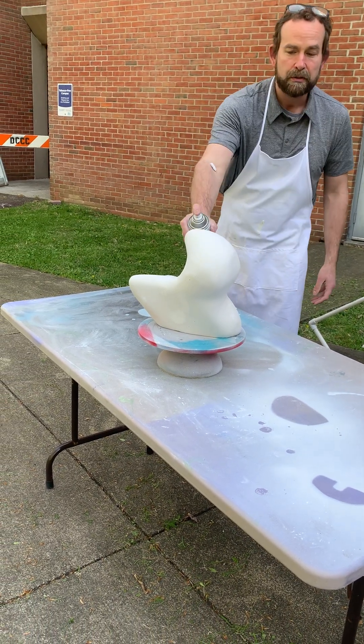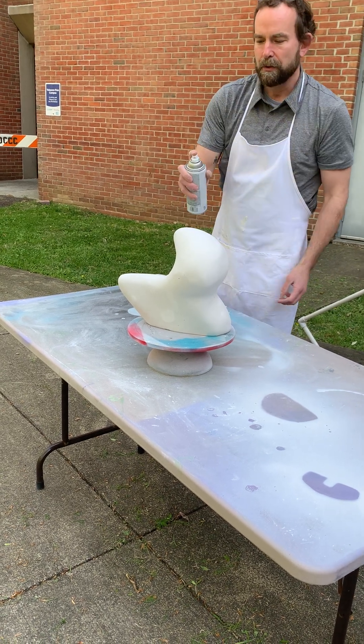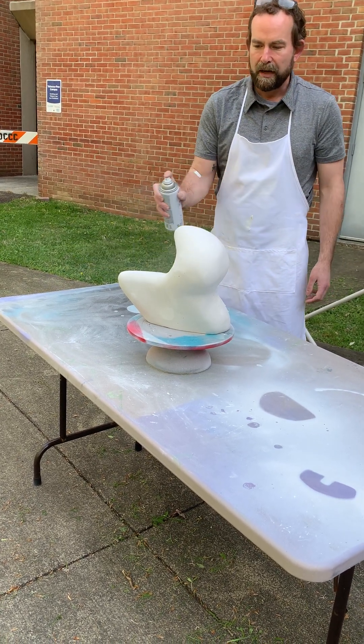After you do that, don't spray too close — it will drip. Don't spray too far away either. Nothing will land. About right here is the correct distance.